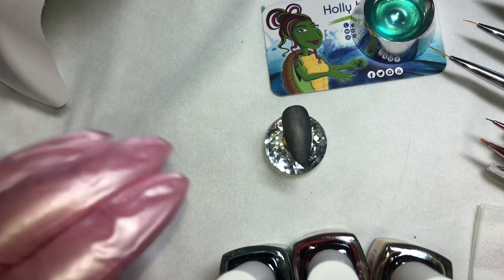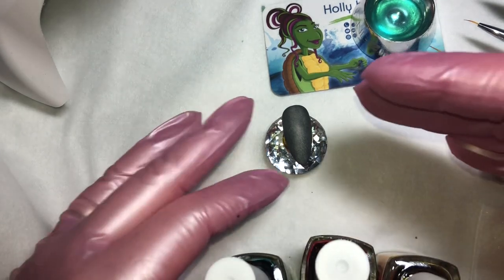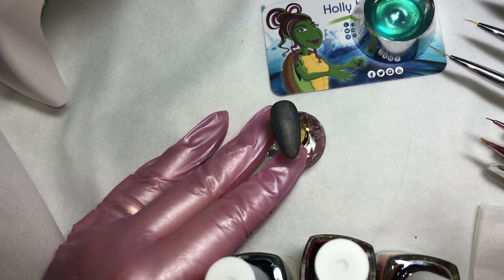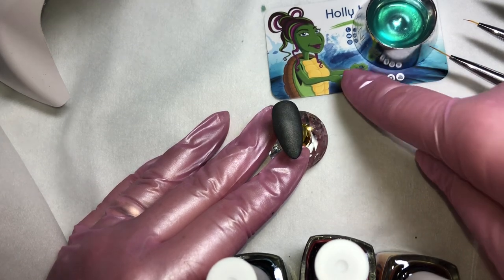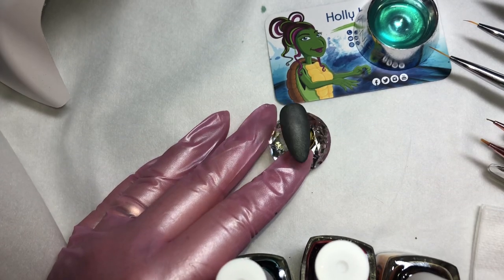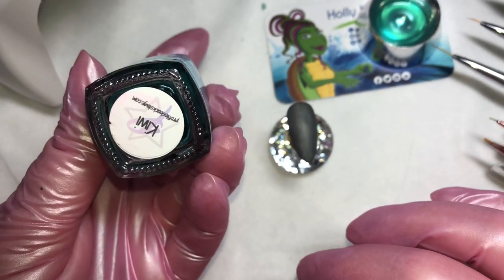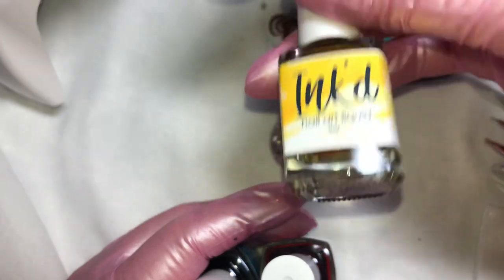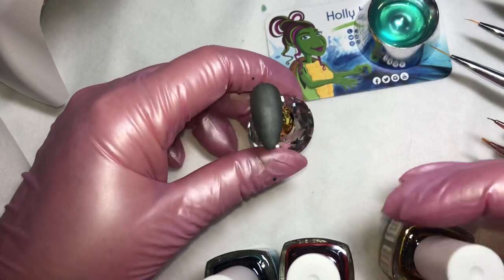Once your nail is cured, you're ready to start adding the alcohol inks. For this look we're going to attempt a shimmery tie-dye, because it has the chrome backing behind it — it's gonna have some cool tie-dye. You'll notice my alcohol is colored; that's because I'm using the same alcohol from a previous video, since alcohol is a little sparse right now with the whole COVID thing going on. For this design I'm gonna use the kiwi, which is a teal color, the cherry which is a red, and the lemon which is yellow.